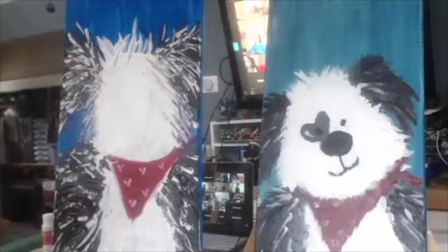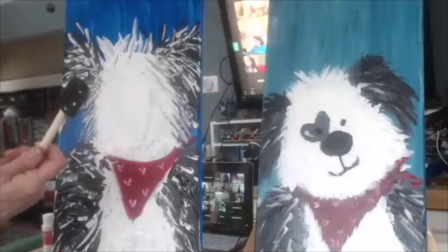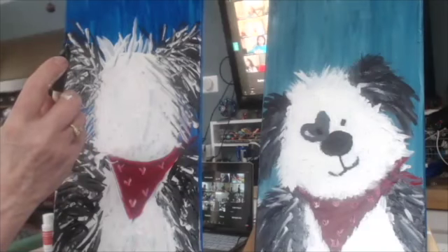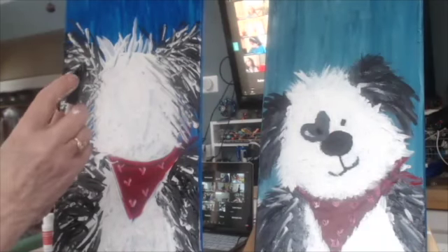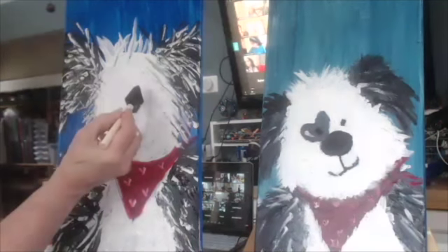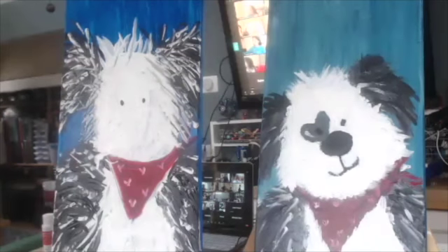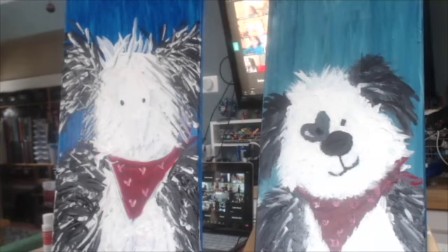All right, so we're back to black. Remember the rule with black — black gets used gingerly because black goes a long way. You're not going to see it because my paintbrush is black, but I'm only putting paint on the teeny tiny corner tip. On the teeny tiny corner tip of my paintbrush to put one dot, two dots. If my whole paintbrush was filled, I'd be making a mess. So just one dot, two dots.